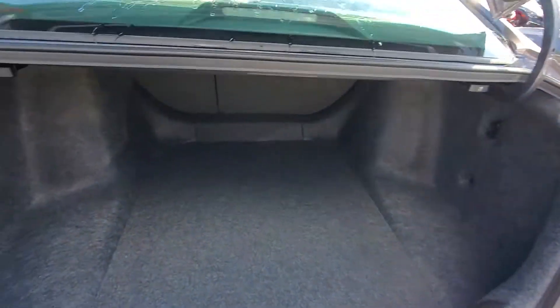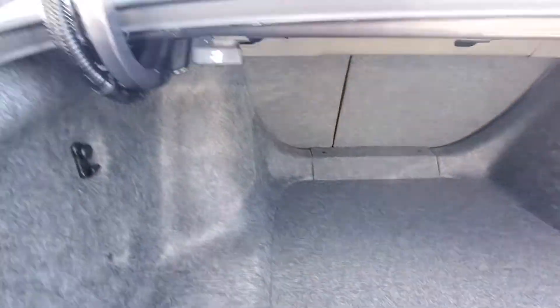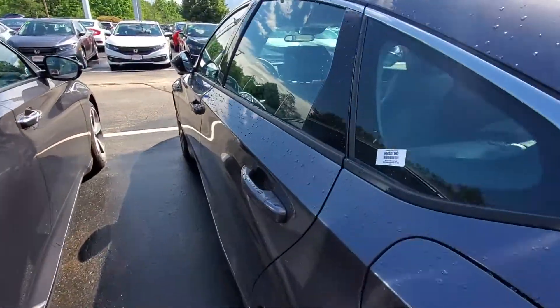You do have plenty of trunk space back here. Those back seats do fold down 60-40 split. You're just gonna pull this lever and then hop around to the rear seats and pop it down that way as well.